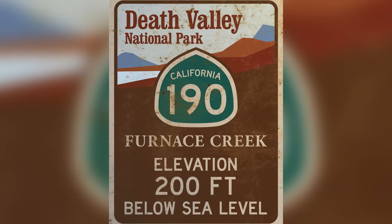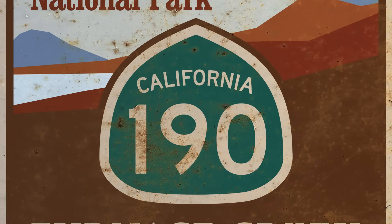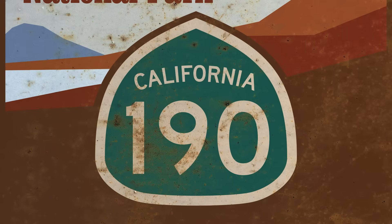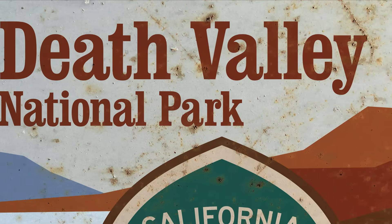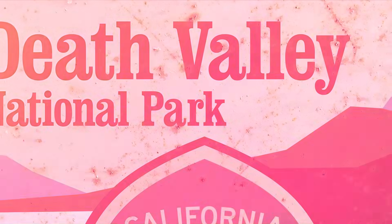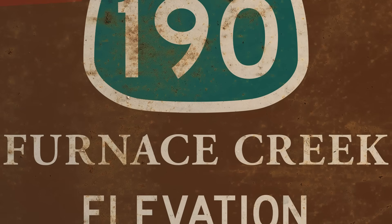I'd already collected some souvenirs from our California Pacific Coast Highway and Canadian Highway 1 road trips, but I couldn't find anything to represent our trek through Death Valley a few years ago, so I simply designed my own, applied a rusty texture using this technique and sent it off to be printed on a steel plate.